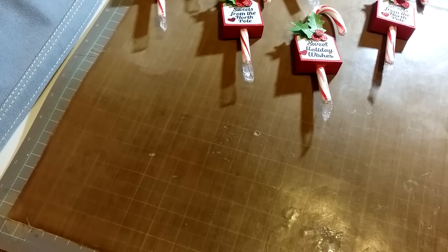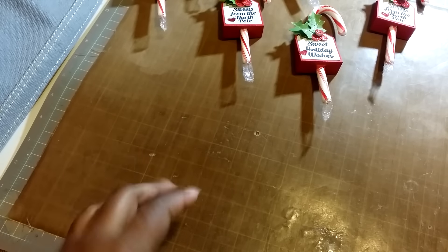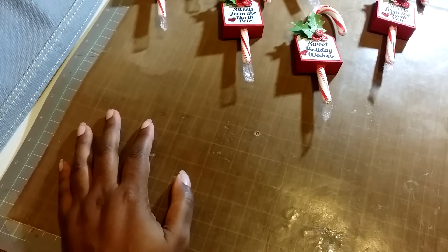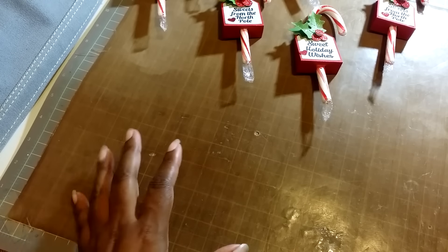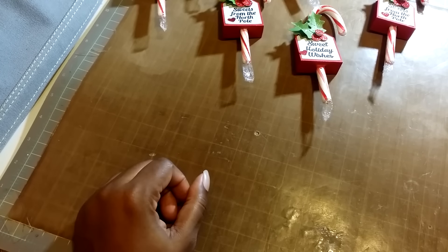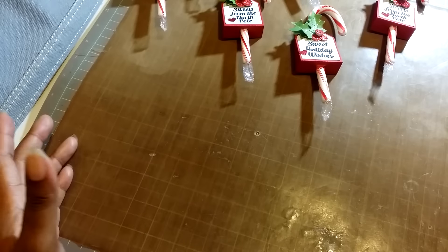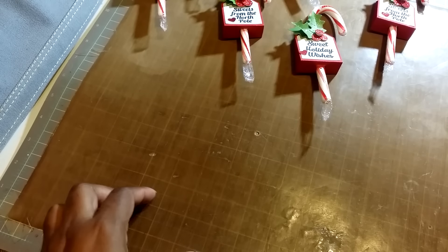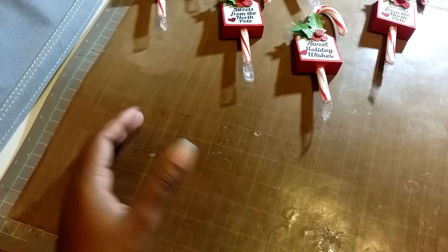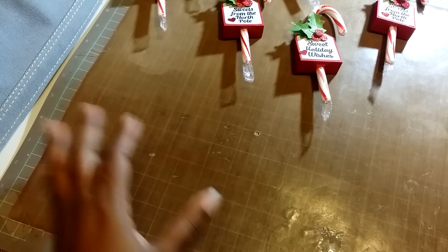I'm sorry if I'm talking a little funny — I'm losing my voice. I should be able to do a video tomorrow night showing you everything that's in the first Christmas sampler kit. The kit colors are red, white, and some gold. I'm calling it candy cane lane — that's kind of the theme. Those kits are jam-packed and a lot of fun.